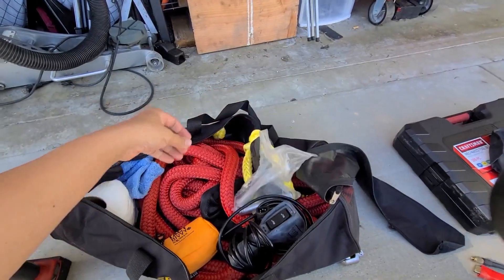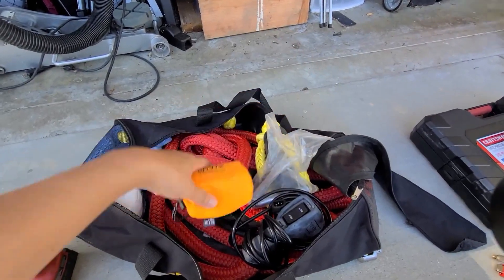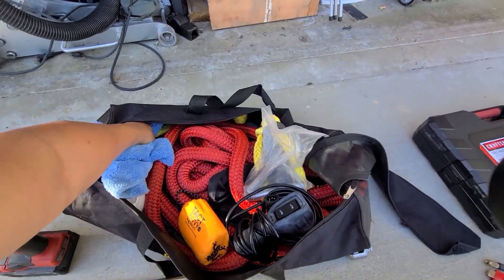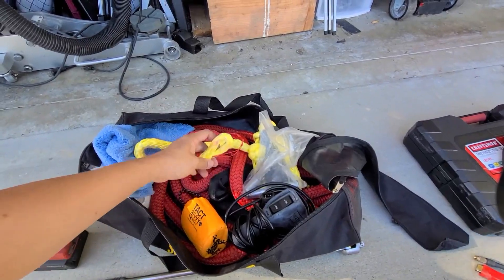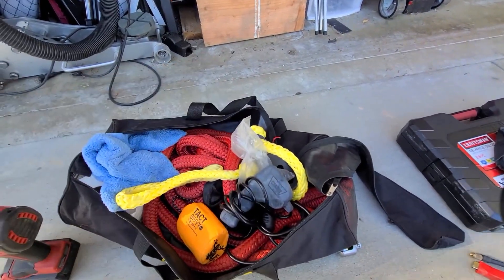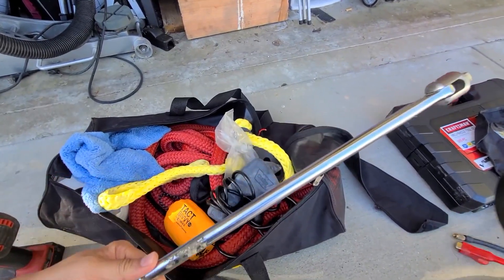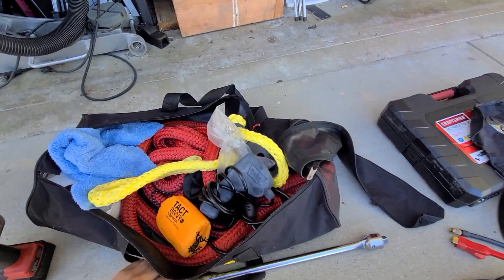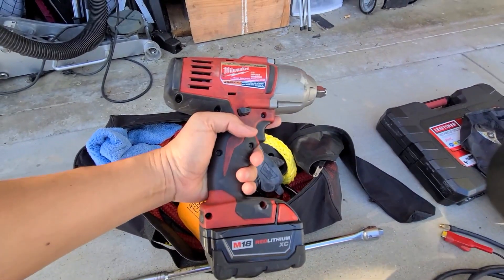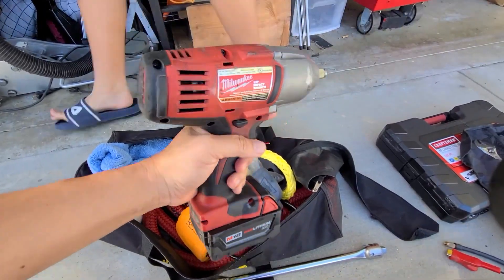I have the Frog and Co. tactical bivvy just in case it gets cold and you get stuck — you never know. I've got microfiber, heavy-duty toilet paper, and two shackles so I can use the rope if I can't use the winch. I also have my breaker bar because lug nuts and bolts can be pretty tough sometimes, and a short wrench might not always work.